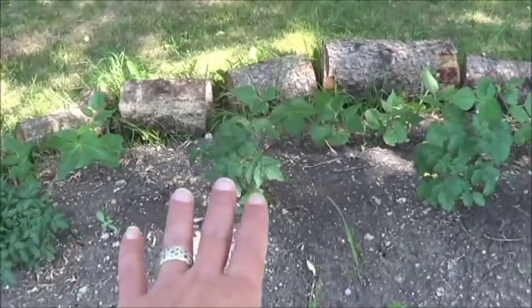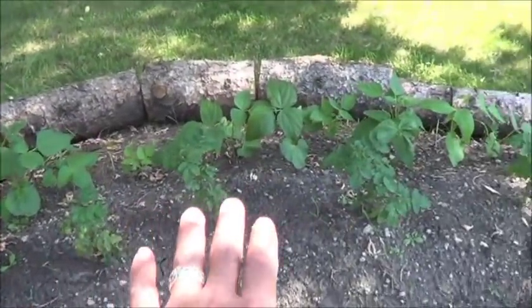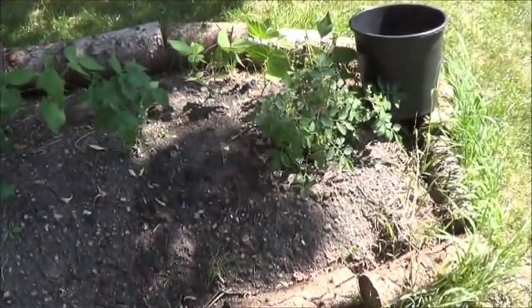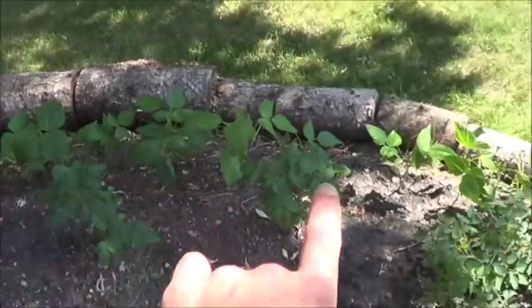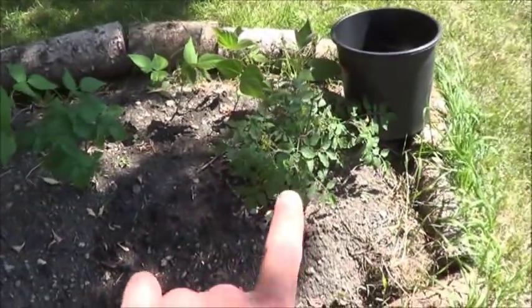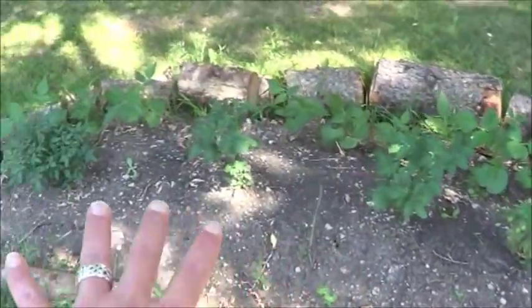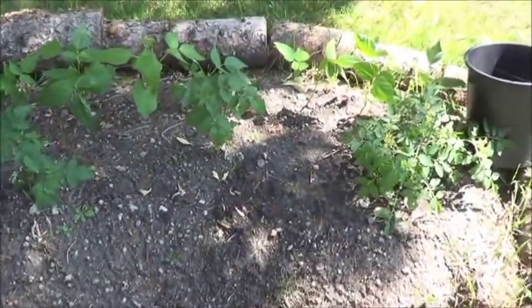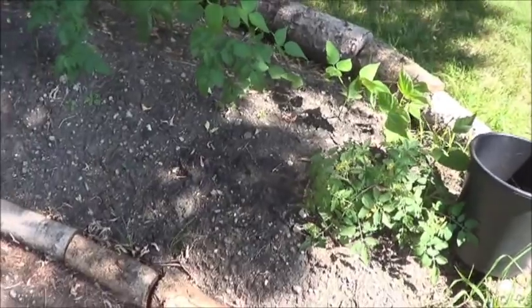Basically, this half of the raised bed has been getting just water, and this half has been getting water with a little bit of that effluent in it. I do think the beans on the back here are doing a little bit better. More of these tomatoes have flowers and fruit than these ones down here. So it kind of seems like, if nothing else, having it as a compost teapot is going to be a good idea for me.